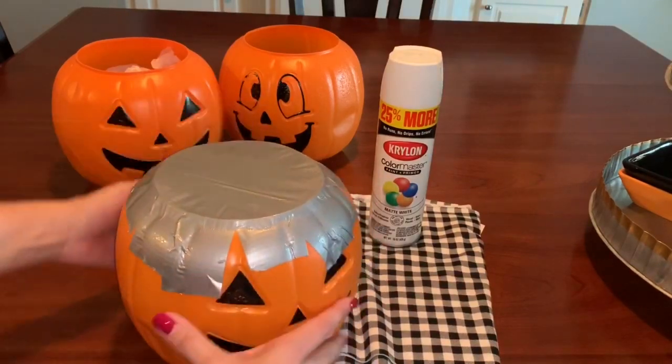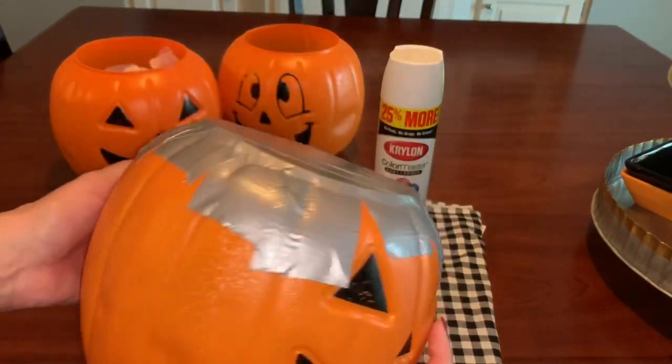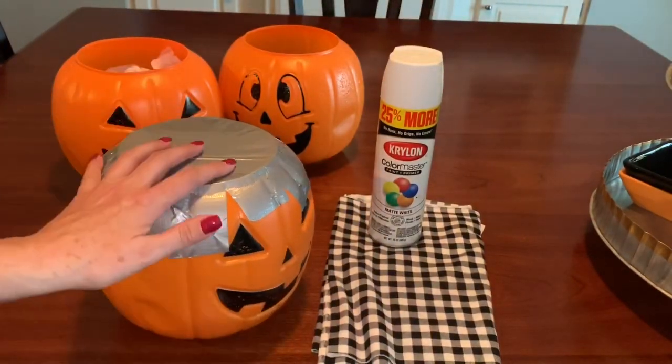I've got my duct tape all along the top of the pumpkin and I'm just pressing it in so it'll be really nice and pressed down tight before I start to spray paint these pumpkins.